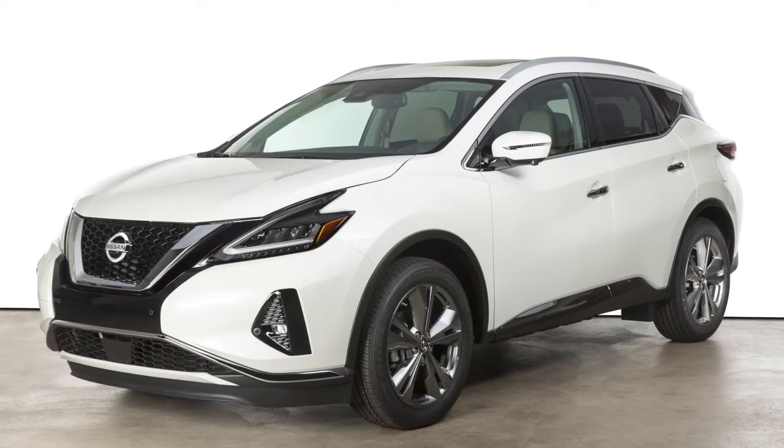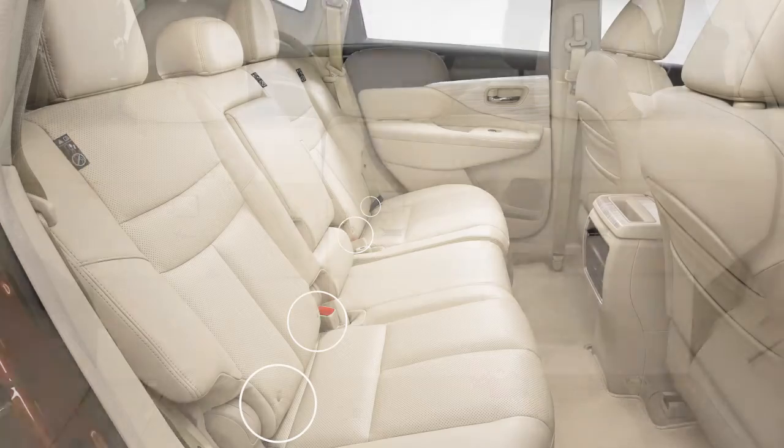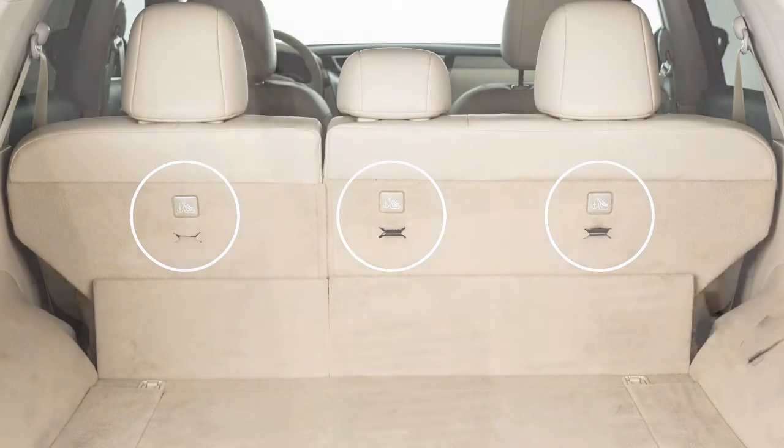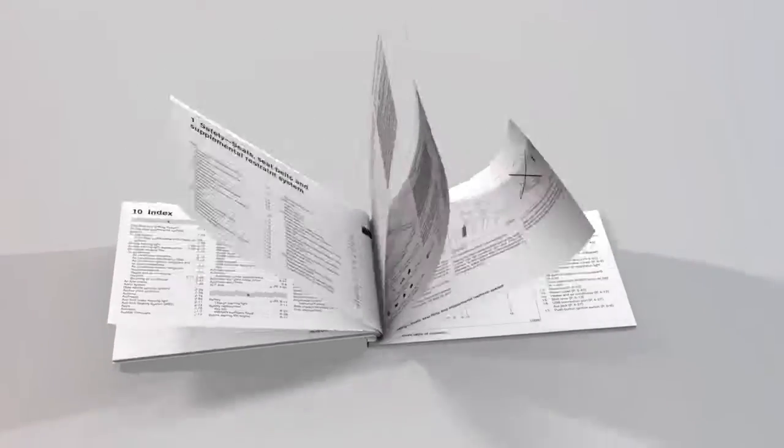This vehicle is equipped with the Lower Anchors and Tethers for Children LATCH system, which includes lower anchors and top tether anchors. Please see your owner's manual to find out which seating positions are equipped with anchor points.